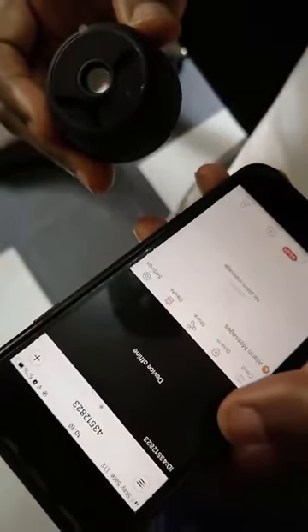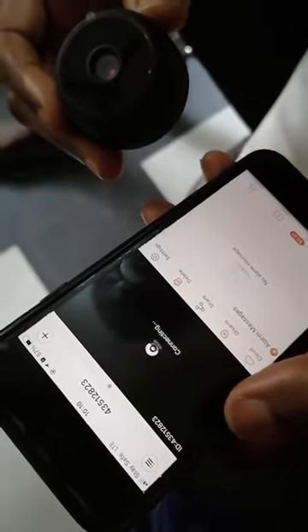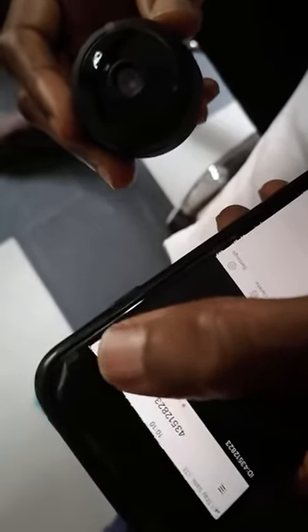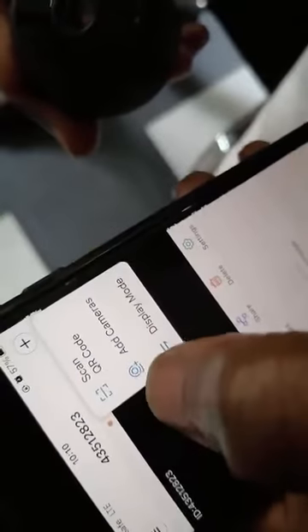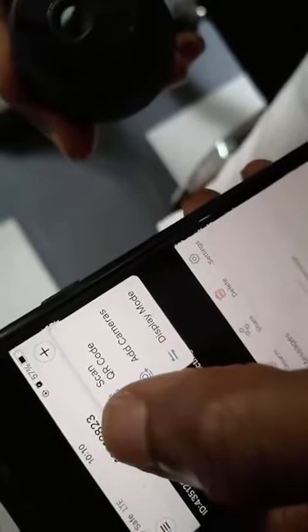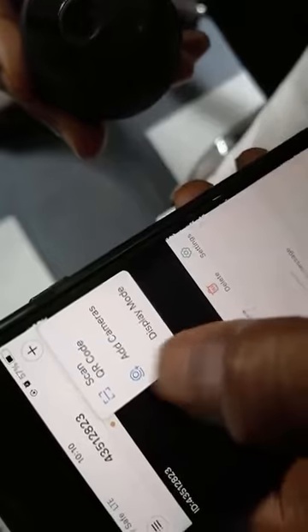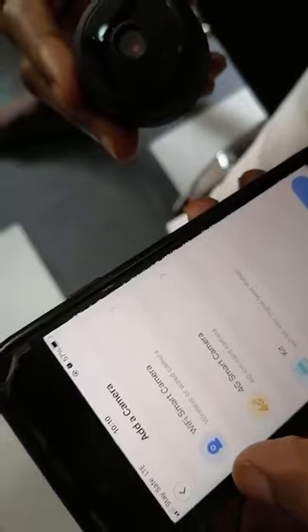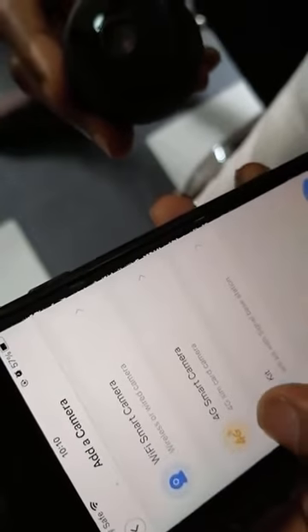We are back in the app — assuming you've installed it already. Once you're here, click on this plus button. It gives you options: scan QR code, display mode, but click on 'Add Cameras.' Now we have three options: WiFi smart camera, 4G smart camera, and kits.